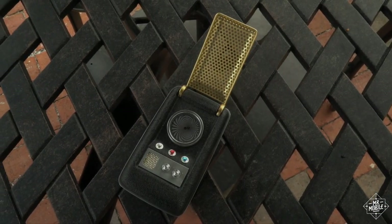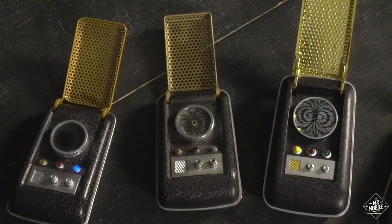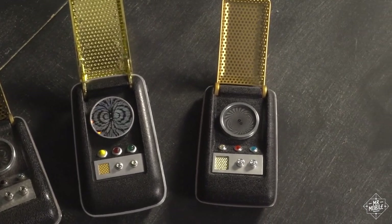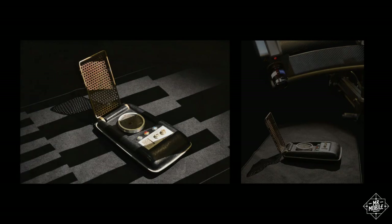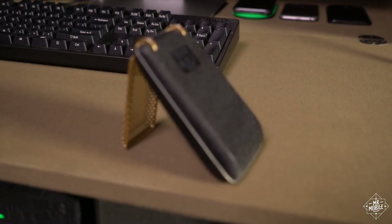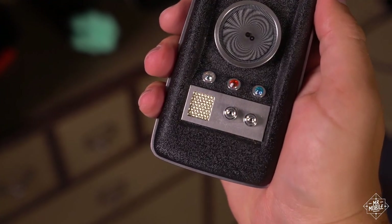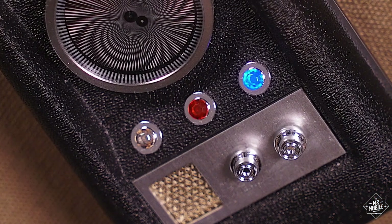Before we make our first phone call, you need to understand just how much care went into building this replica. The cheesy holograms, chintzy plastics, and bad proportions of older toys are gone, replaced by stamped aluminum and electroplated steel. The dimensions of the ABS chassis are unassailable — they come from a 3D laser scan of one of the original props used on the show. Even the grain of the casing material gets close to replicating 1960s-era kydex. Flip it open to see a screen-accurate mesh texture on the microphone and meticulous reproductions of the original Swarovski crystals over the indicator lights.